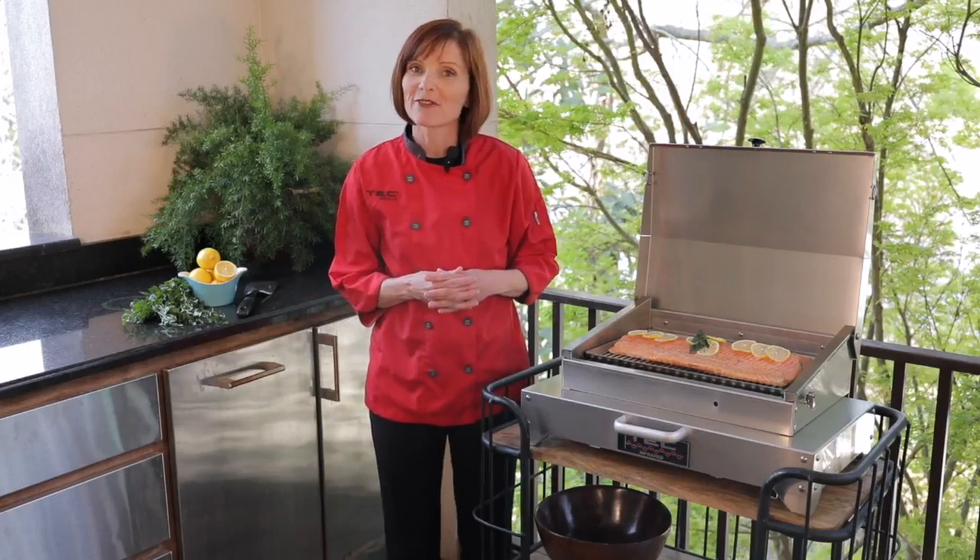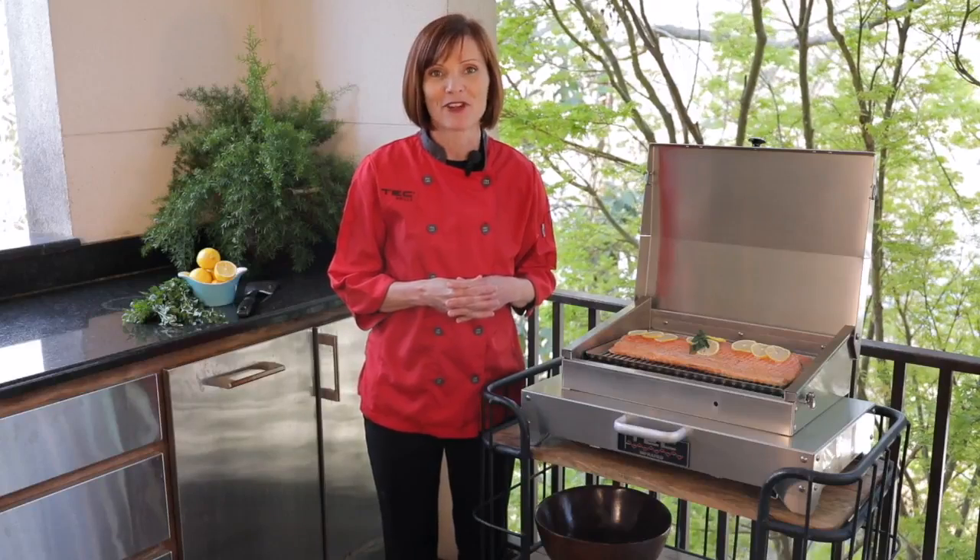For more information and recipes, please visit the backyard blog at techinfrared.com.